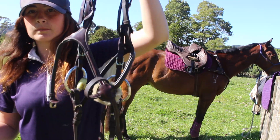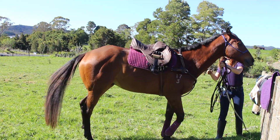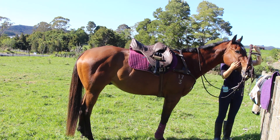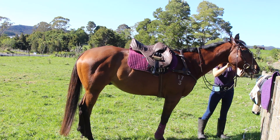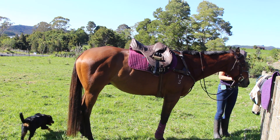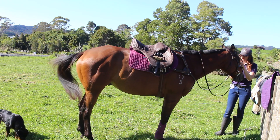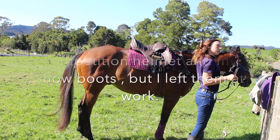This is my jumping bridle — the bit is obviously different from my dressage bridle. I normally put an air bonnet on him too before we start competing because the flies get so bad up here and it's basically impossible for him to cope with that, being a thoroughbred and all.